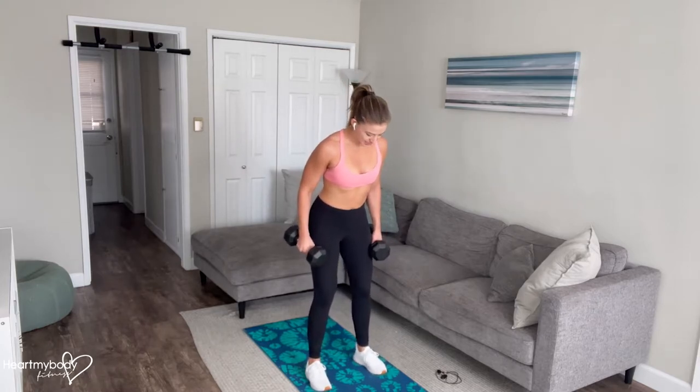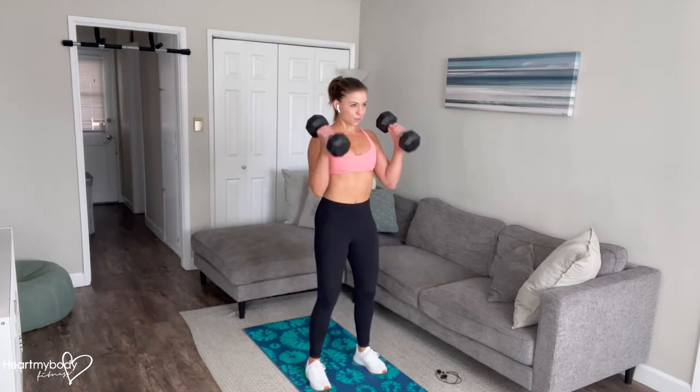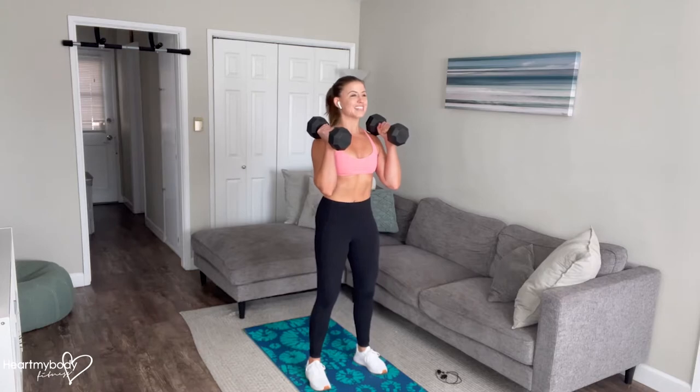To begin for the full combo exercise, separate your feet hip-width apart or a little bit wider, toes pointing forward or slightly out to the side. Rack the weights up to the front of your shoulders, drawing your shoulder blades together and shoulders down and back. From here with your core engaged,